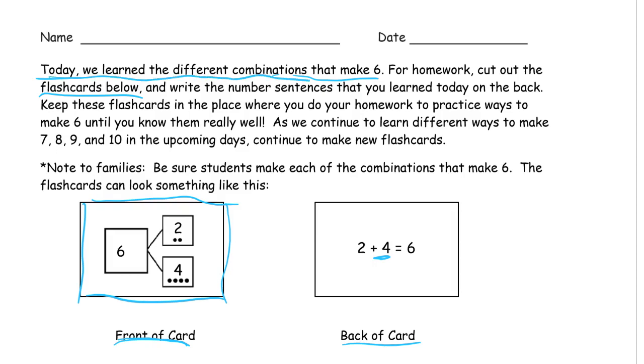Today we learned the different combinations that make six. For homework, cut out the flashcards below. Write the number sentences you learned today on the back. Keep these flashcards in the place where you do your homework to practice ways to make six until you know them really well. As we continue to learn different ways to make seven, eight, nine, and ten in the upcoming days, we'll continue to make new flashcards.